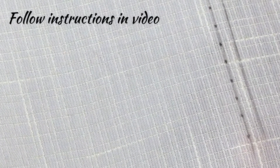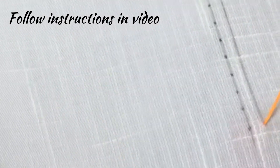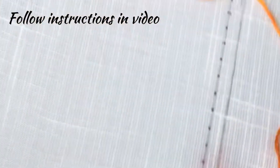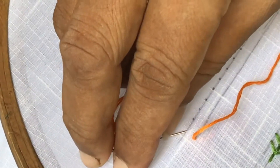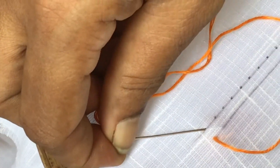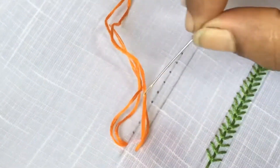We will work in a straight line. Put two parallel lines, insert the needle at one point and straight to the point, insert the needle and take it out diagonally on the other line, thread below the needle and pull over.